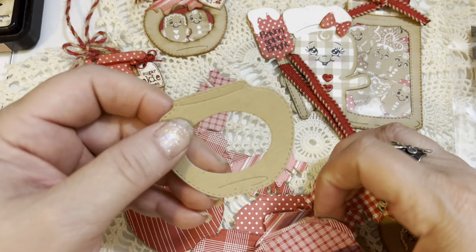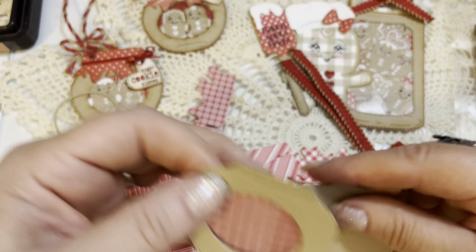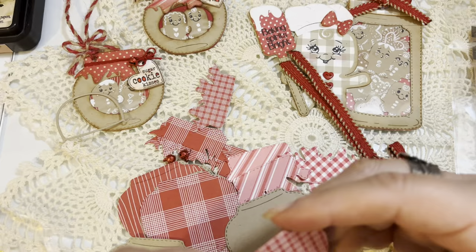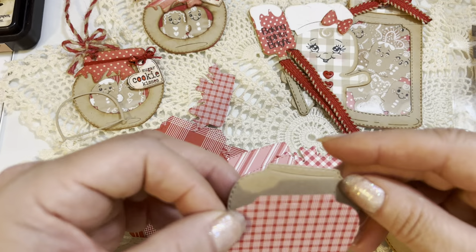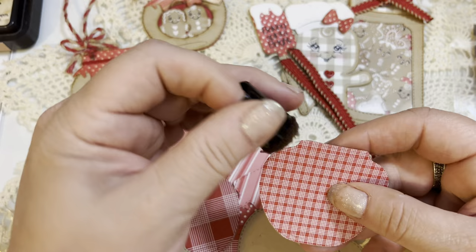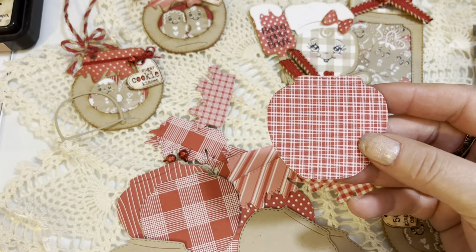Pick whatever background paper you want for your tag — maybe we'll use this one this time. You're going to create your backer by gluing the red paper onto the tag. A lot of times I will edge all of my die cuts with some tea dye ink or vintage photo distress ink, just with a little sponge dauber going around the edges. But I'm not going to waste time on this video doing that since most people know how to do it. So I have that in place.